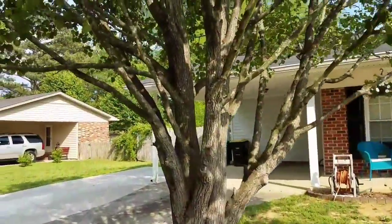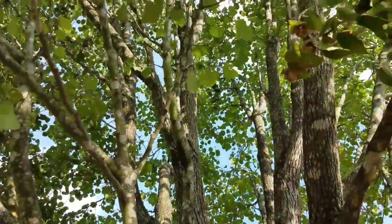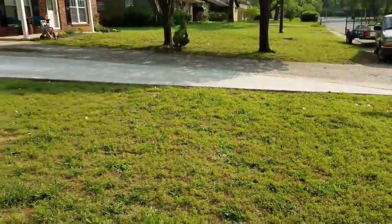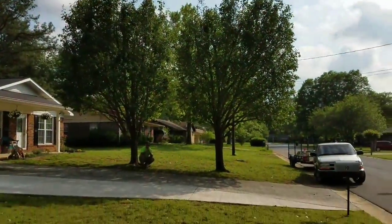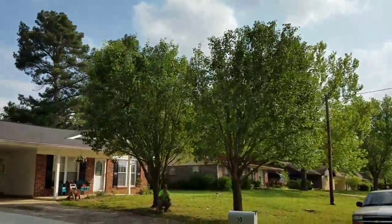And then on this one it's the same way — thinned everything out all the way up. Everything looks really good on it, we're very pleased with it. It's 5:30 Rome, Georgia time, 4:30 Alabama time.